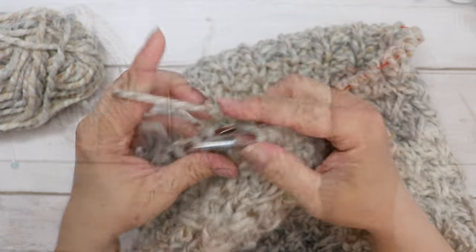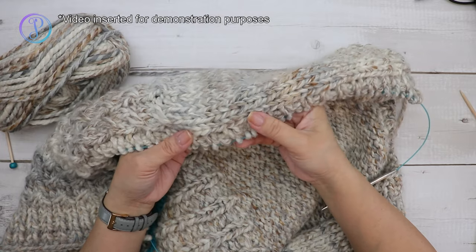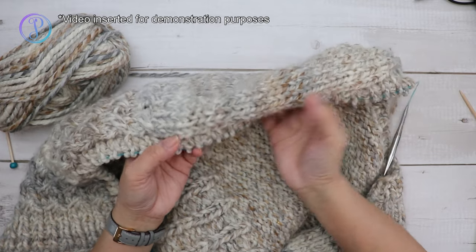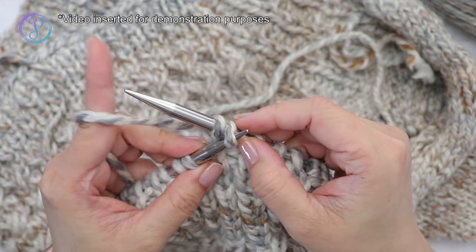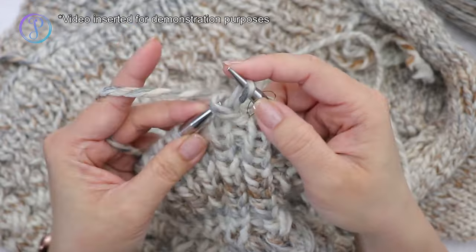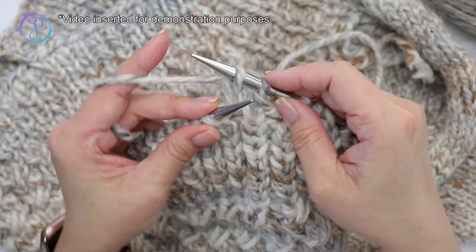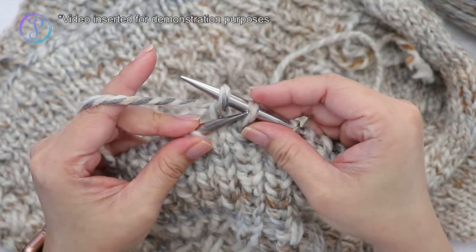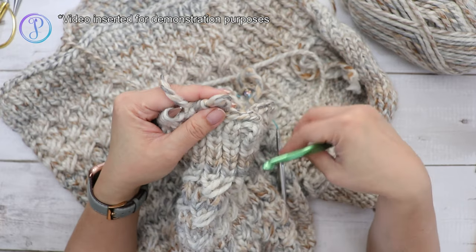My video for the bind off was corrupted, so I'm inserting a combination of the front band and sleeves for demonstration. To bind off: knit two, then grab the first stitch with your other needle and pass it over and drop it. Repeat: knit one, pass the previous stitch over and drop it. Continue knitting one and passing over.